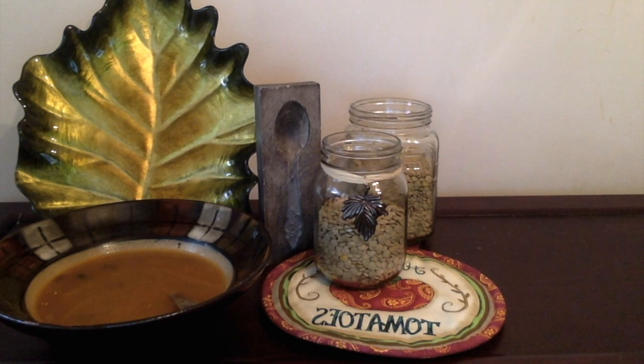Lentils do not need to be soaked before cooking. Try buying lentils that are already packaged, as the bulk lentils may be a bit harder and drier.